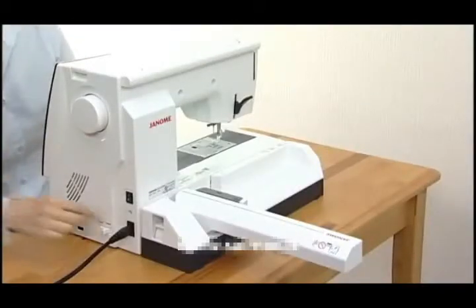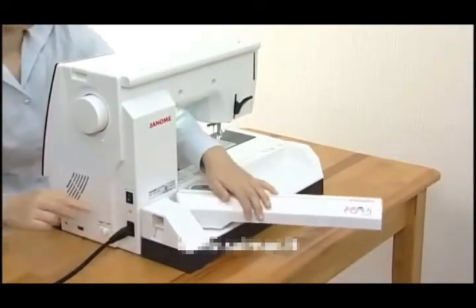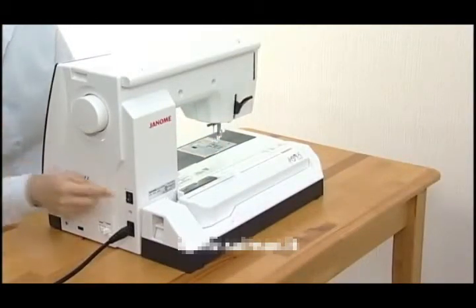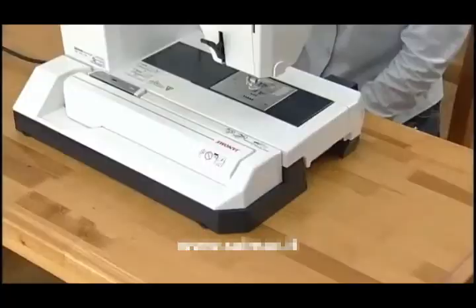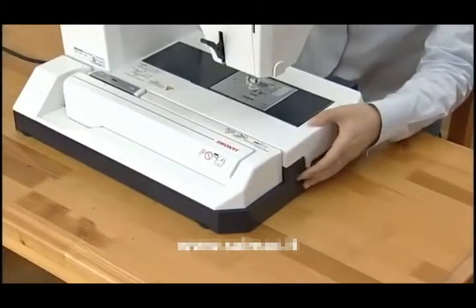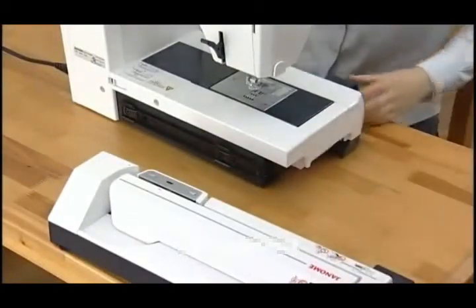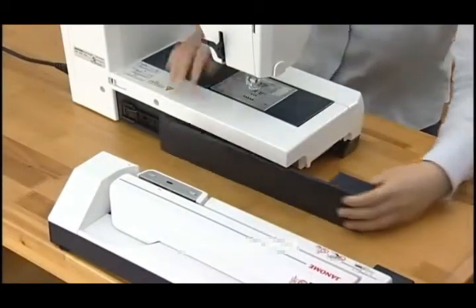Push down the carriage arm release lever and retract the carriage arm. Turn the power switch off. Press the embroidery unit release button and remove the embroidery unit to the left. Replace the cover.